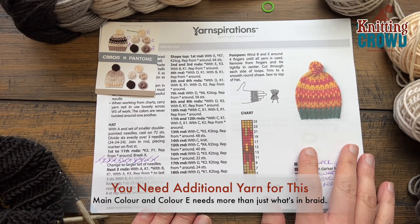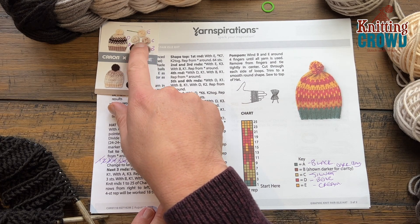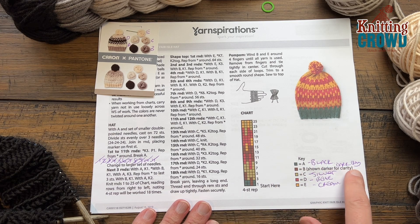Some friends donated me some yarn, and I just took the packaging and labeled it A, B, C, D, and E. I'm going to use these colors instead. I marked on the stitch key what my colors were going to be.